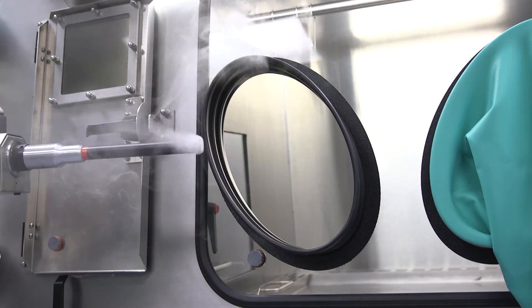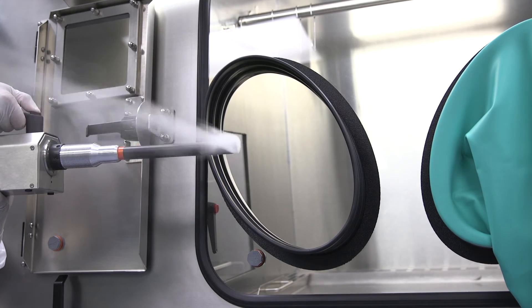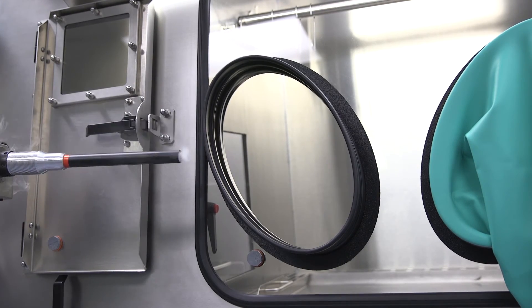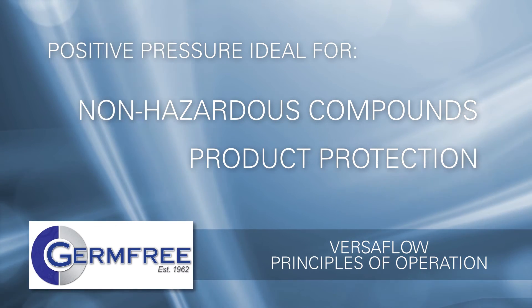You can see that even with the sleeve completely removed, the room air is unable to enter the Versaflow. Positive pressure is ideal when working with non-hazardous compounds and when product protection is of the highest importance.